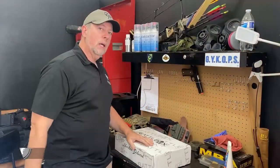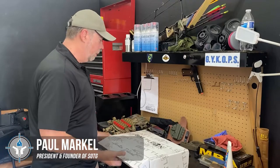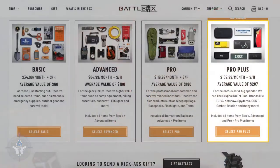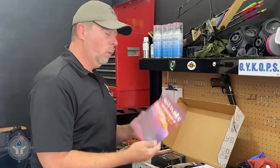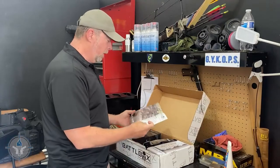Before I turned the camera on, I cut the tape so it would be really easy to open the box. This is a Pro Plus — Mission 91 Pro Plus. You always have your Mission Brief in there, so let's go ahead and take a look at it. Mission Brief, Mission 91.